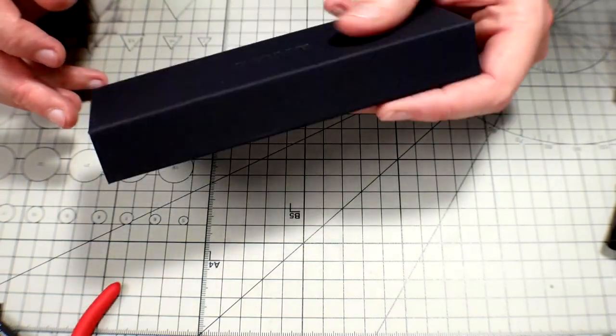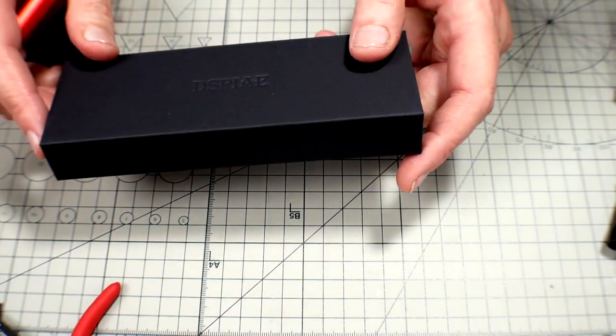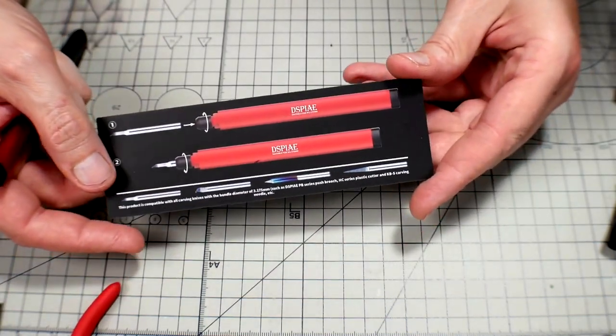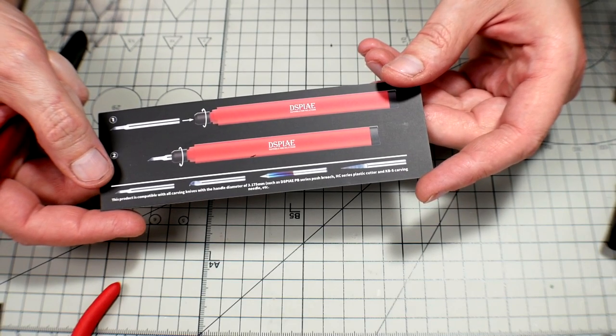As usual, I keep these boxes for either little knickknacks and stuff — take out that foam — or you can use them as gift boxes. They work great for that. Looking at the piece of paper, it just shows you how to put things in and out. This is super simple and it should be a super short video.